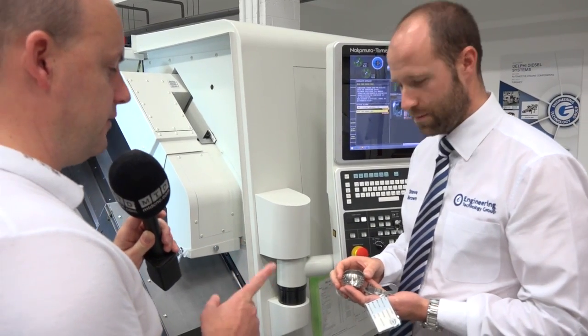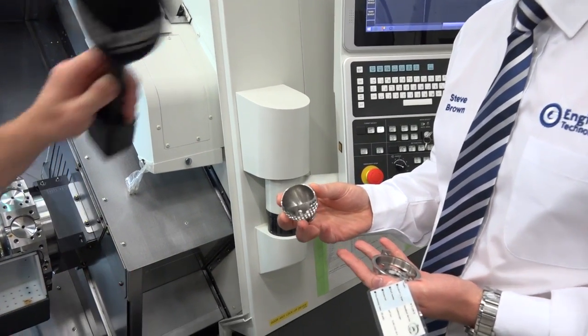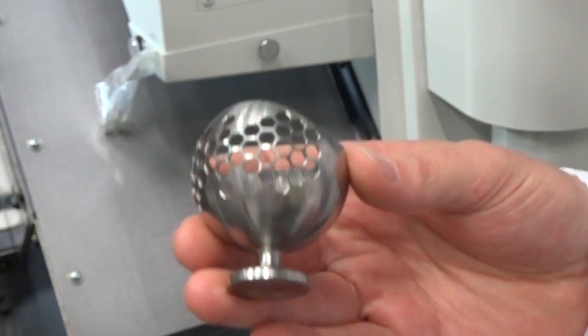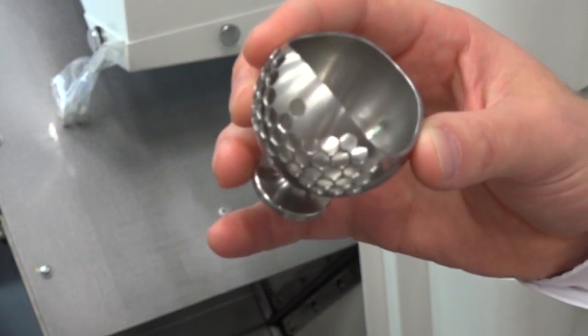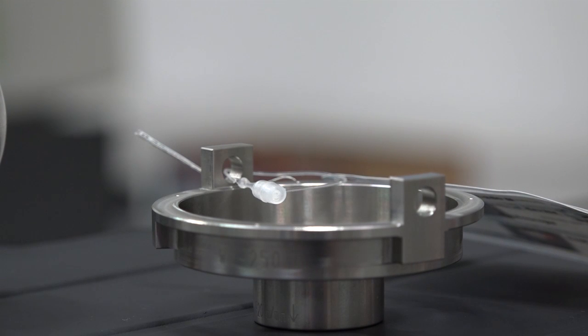Now we'll have a look at the second part, because this is very impressive. Is this the sort of size of component you do on this machine? This is just a typical example — basically a showpiece. We approach this with angle heads and deburring tools to get in and remove all the burrs, and that's done in one hit.